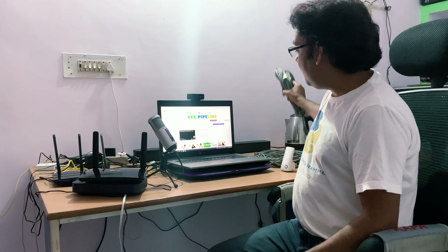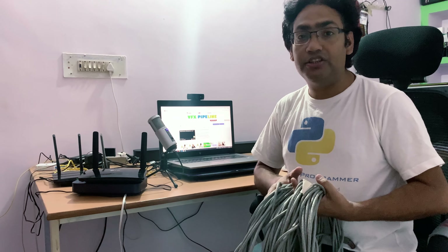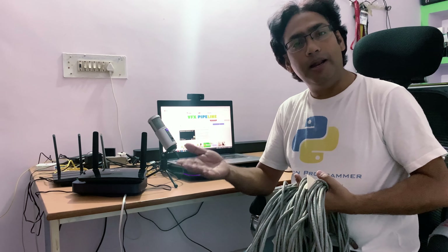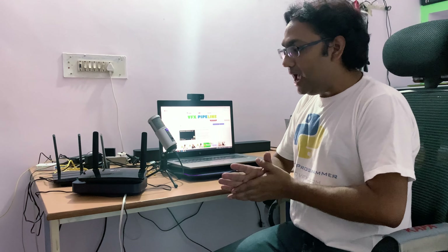For this setup, I'm going to use Cat 6 cables. I have a bundle of Cat 6 cables ready. Make sure you use Cat 6 or Cat 5e cables — otherwise, if you have more than a 100 Mbps connection, you won't get the proper speed. So make sure you have the right cables.